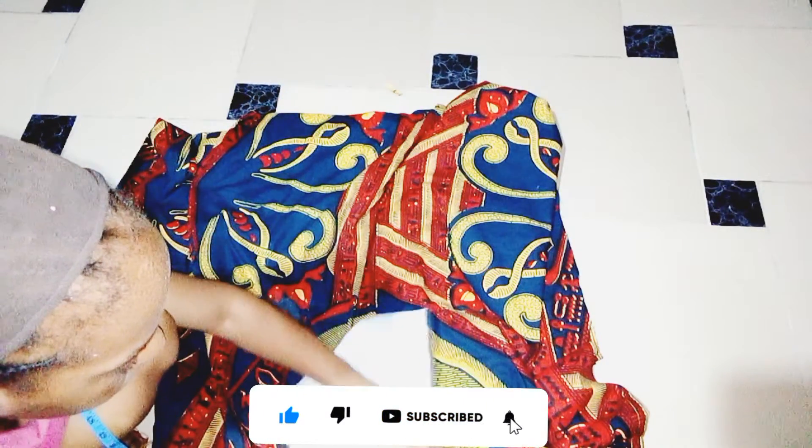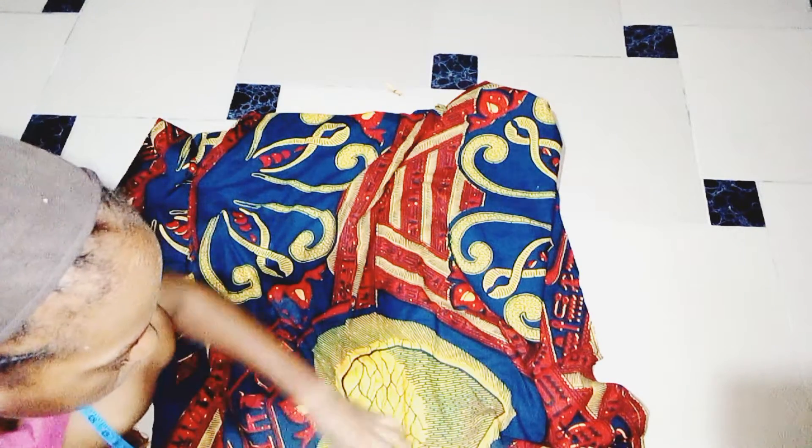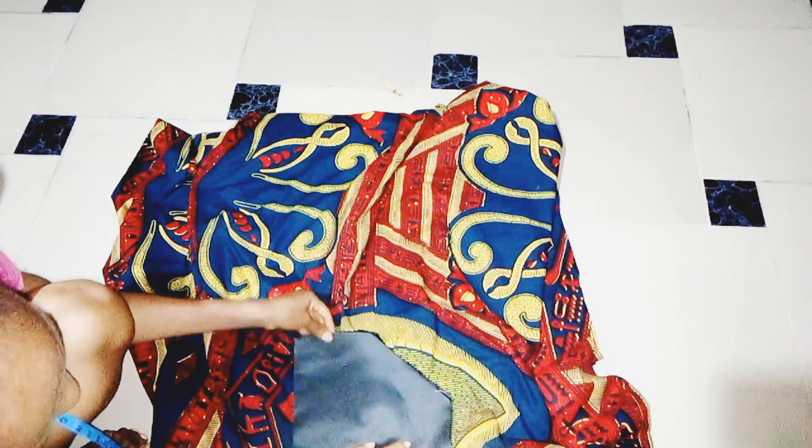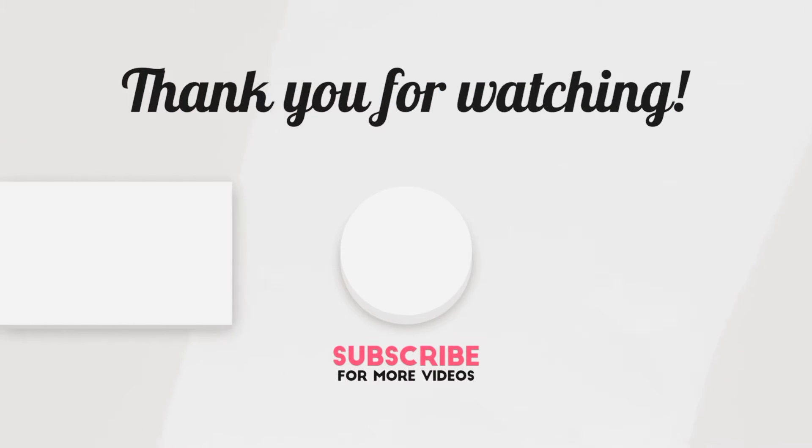I'll be placing that beautiful design piece at the front middle, just immediately after the neckline design. Then I'll sew and join the sides with half an inch — and there you have it. It came out better than I expected; it was so beautiful. Thank you very much for watching this video. If you liked it, please give me a thumbs up, subscribe to my channel, and I'll see you next week with another beautiful tutorial. Bye for now!